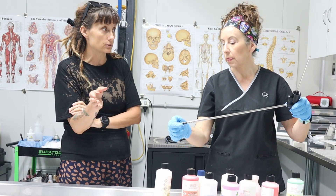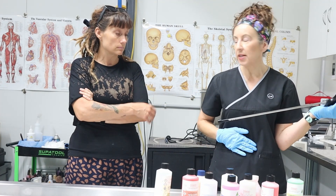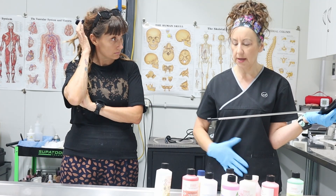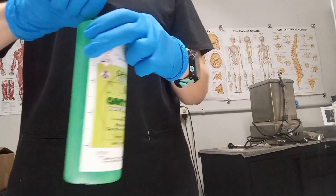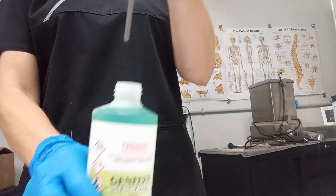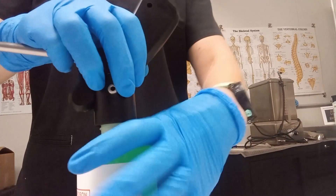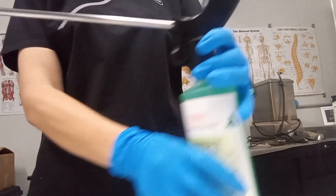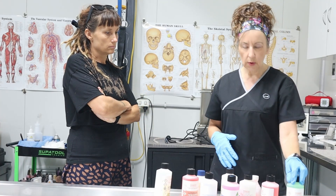Just to recap: before you actually do that, you've taken the trocar into the tummy. We've aspirated — sucked everything out, fluid and gas. Then we're going to put the embalming fluid in, which is a cavity fluid that doesn't go in the arteries but goes into the cavity. It's very strong and we administer it through the trocar, which is a gravity injector — you tip it up and it pours in. And that just stops all that from decomposing, so you've got that area now embalmed.